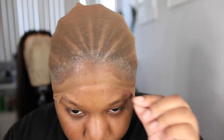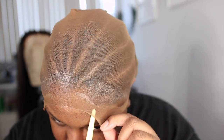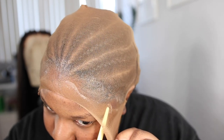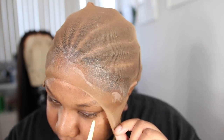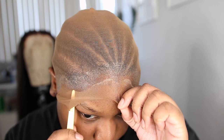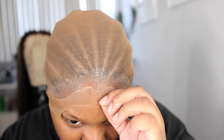I'm going to take my eyebrow razors — you can find the link in the description box — and I'm going to trace my hairline because I am going to carve my hairline out perfectly. Then I'm going to cut off the excess cap and go ahead and apply the wig.